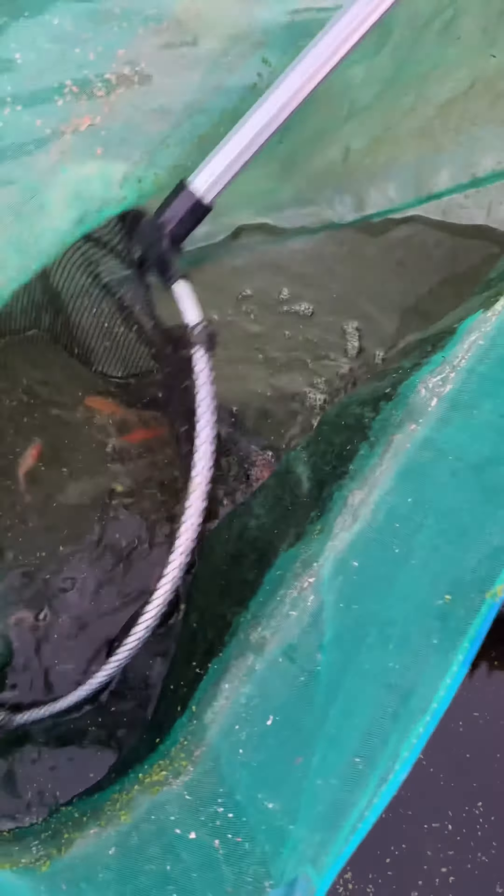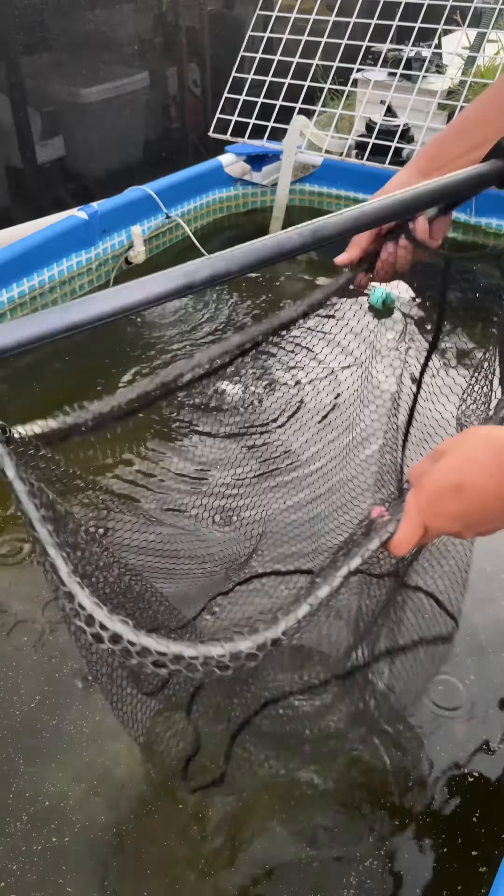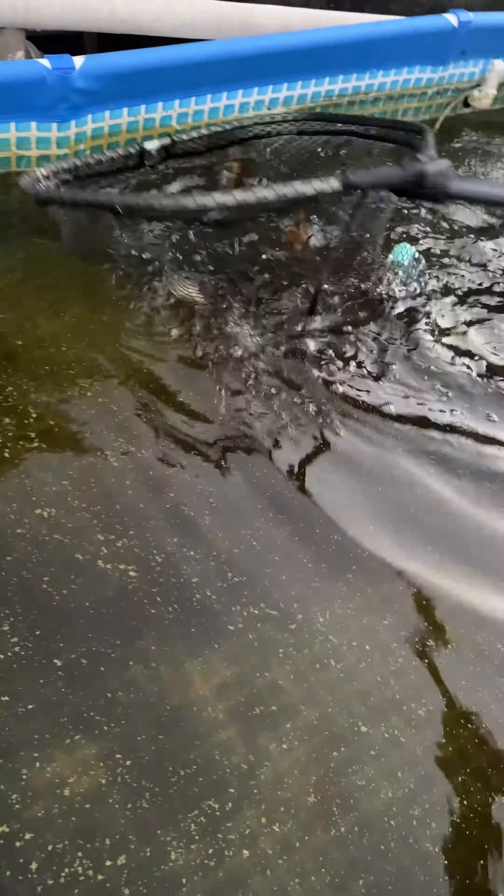Raise the net to one side and catch the fish with ease. Put in the bucket and try to catch more. I have a better idea — I have this bigger and longer one. Look how easy it is. That's a lot of fish.